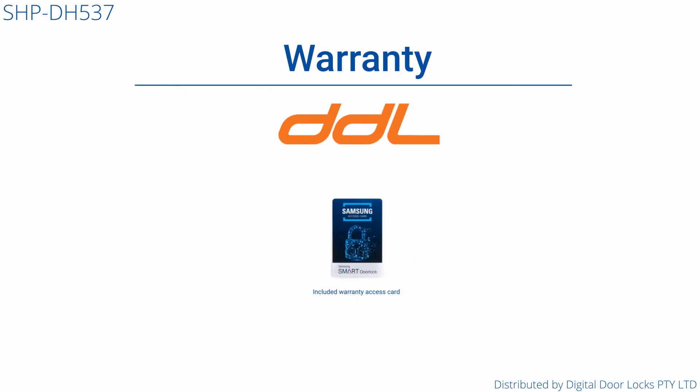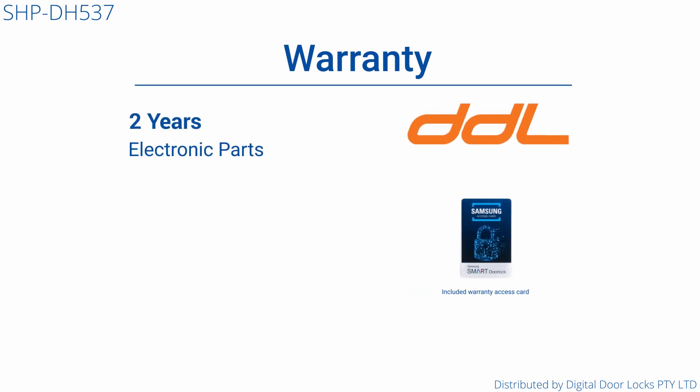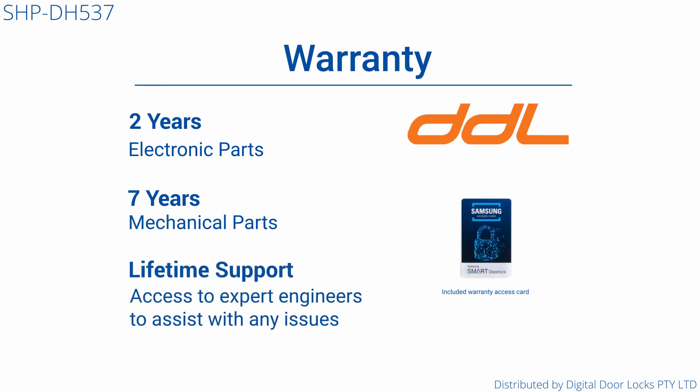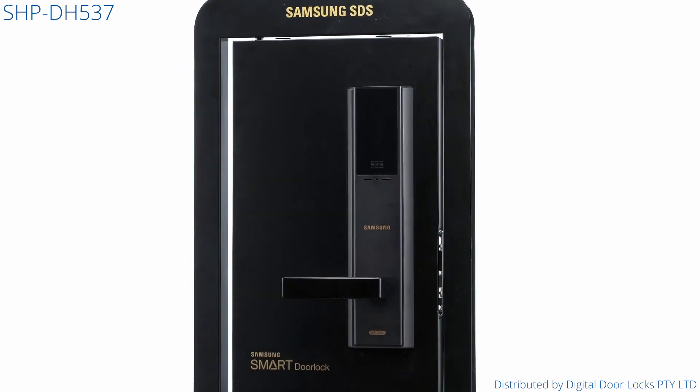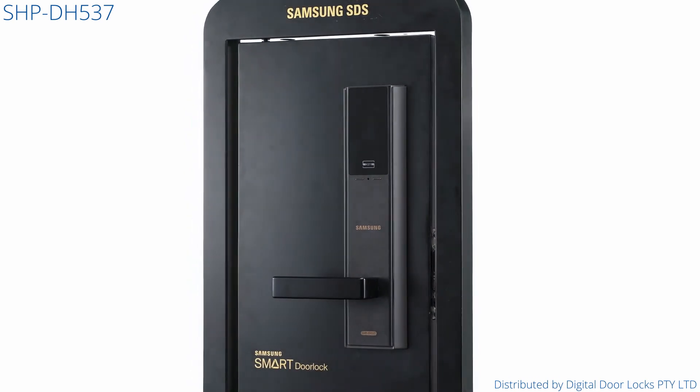The Samsung Digital Door Locks all come with a 2-year electronic and 7-year mechanical warranty, with a lifetime support line with our expert engineers. Welcome to the future of door hardware. Welcome to the Samsung Digital Door Locks.